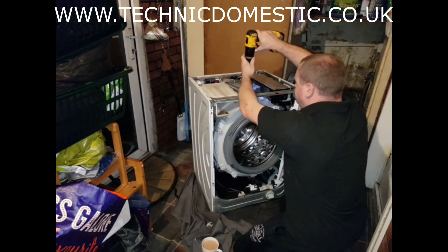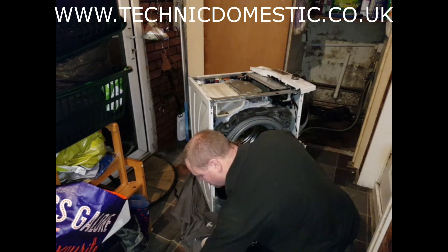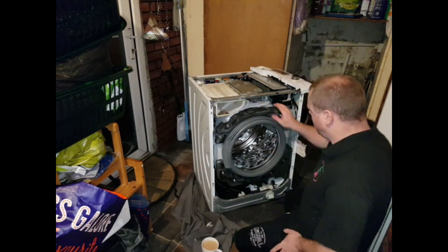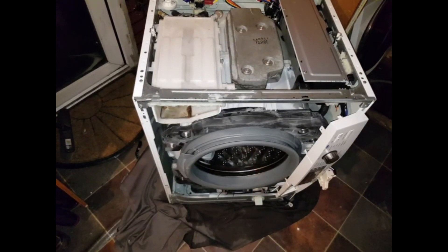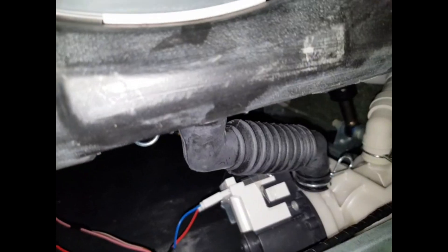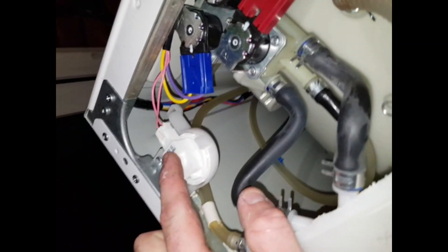It's not looking too bad now. Do any big job like this lads — double check, always double check. Shockers, motor, pipes, sensor, cables tied up and clips. I've forgotten that screw — that's an easy one to forget.